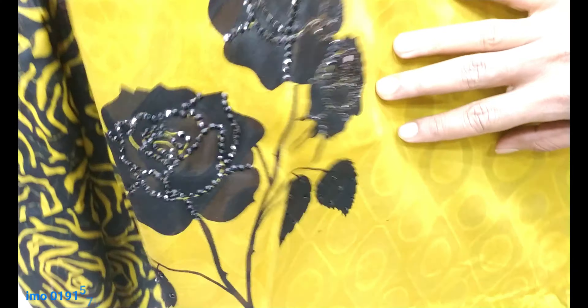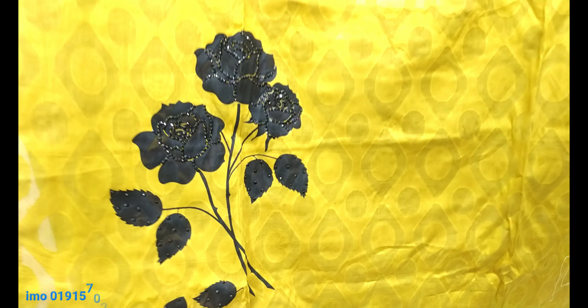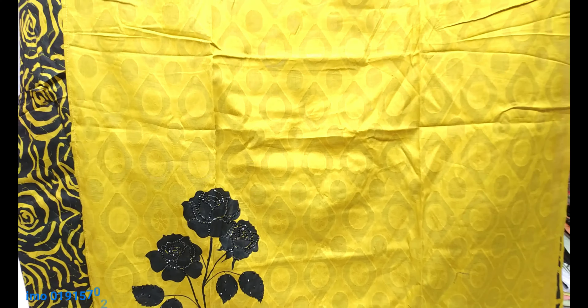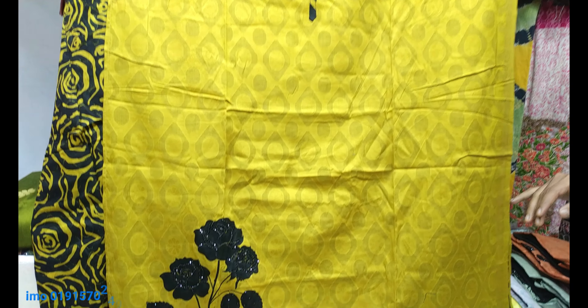There is a panel. The panel is opened. Let's see — we have a replica of Gujarat's boutique design. It's a very different design.